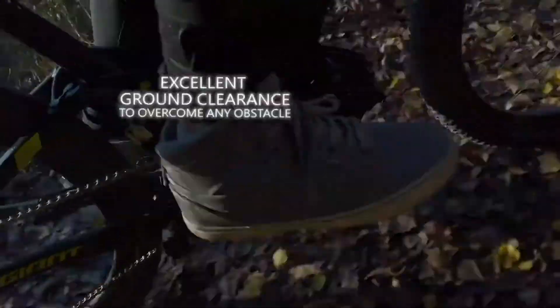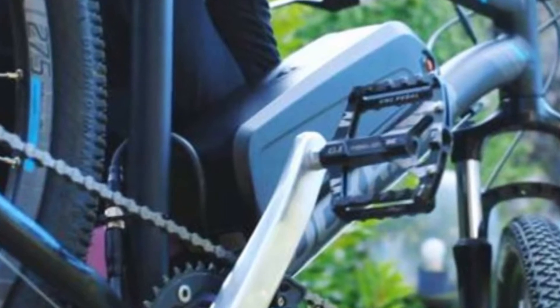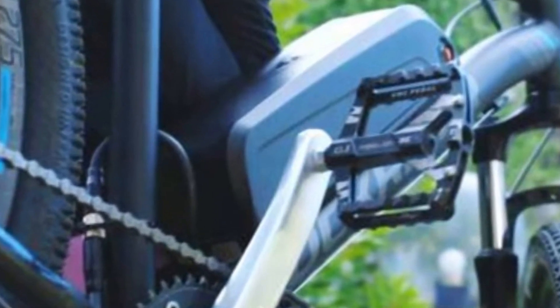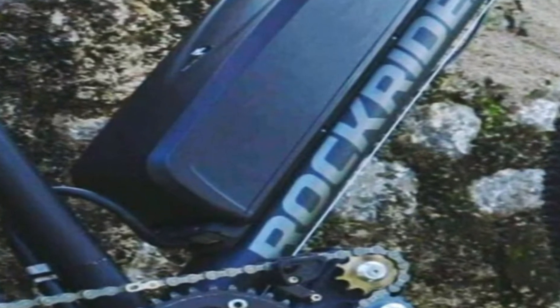As you know, anything running on electricity will be the future. Lightest, which is an Italian brand, does not sell e-bikes but offers a retrofitment option. One can convert a regular geared bike into an e-bike — yes, it is possible.